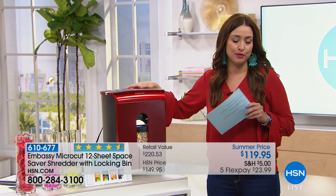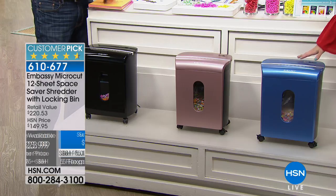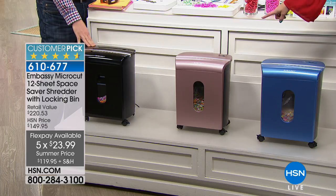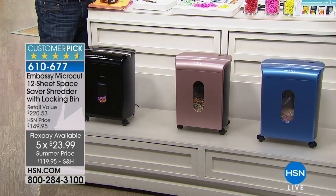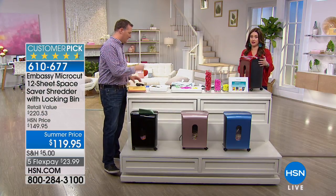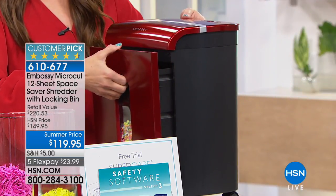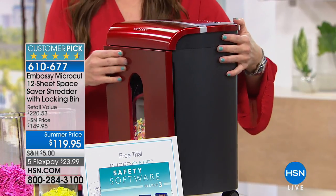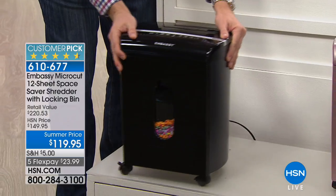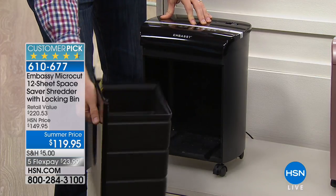A lot of times we don't shred things at home because you have to take out staples and get down to just a few sheets. This handles 12 sheets with staples, even in the envelope. Let's talk about the incredible value on this customer pick: normally $149, it's under $120 today with five flex payments. The beautiful colors are designed to go with your home decor — Niagara Blue, rose, black, and red. It's also a space-saving design, not a big footprint.